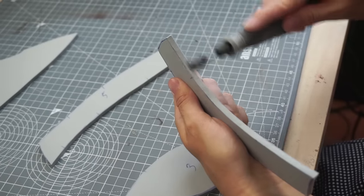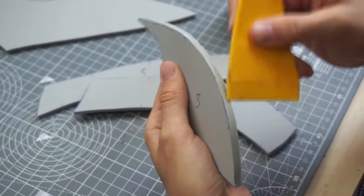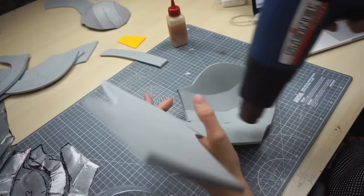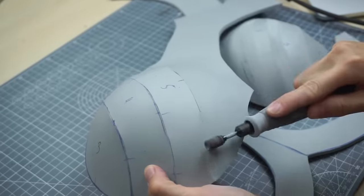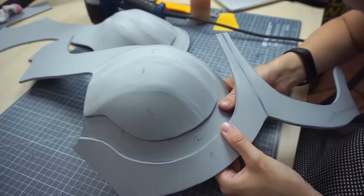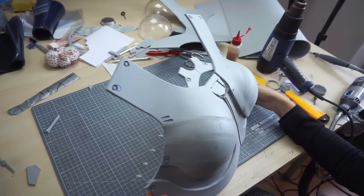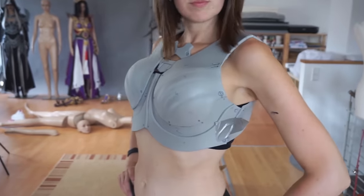Next, I dremeled the edges to a specific angle, covered all of them in contact cement and carefully connected them to get a booby cup. Then I heated up the foam evenly and dragged it over an acrylic sphere to get an even rounder shape. I also used my Dremel to smooth the seams nice and pretty. I only had to connect the remaining parts and add a few details, and the front part of my breastplate was done. After building a simple back piece, this is how my chest looked like.